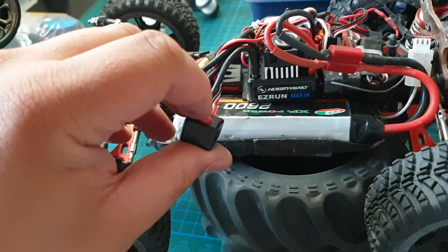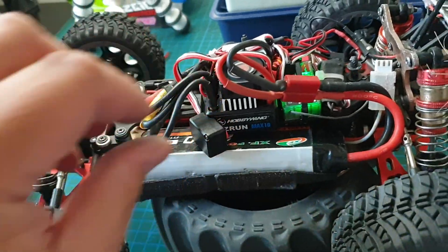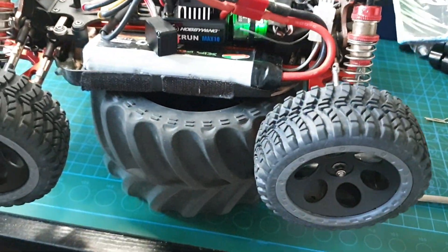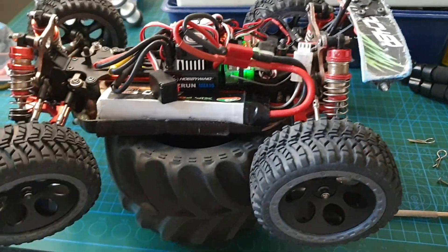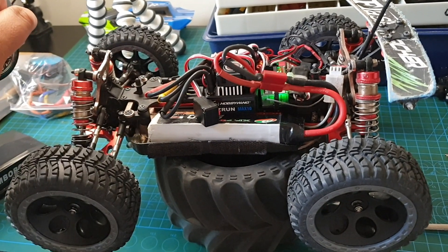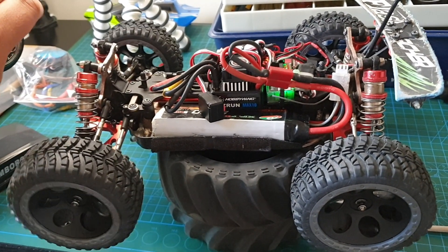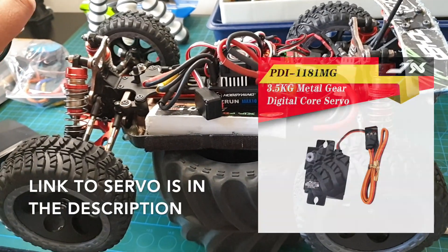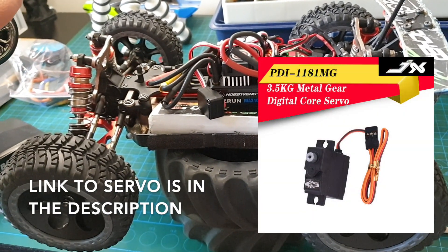I'll just turn the controller on. The servo's good — the servo's really fast actually, faster than I'm used to. It is using a six volt BEC and this servo performs better with the six volts.